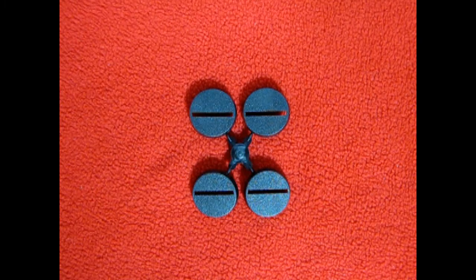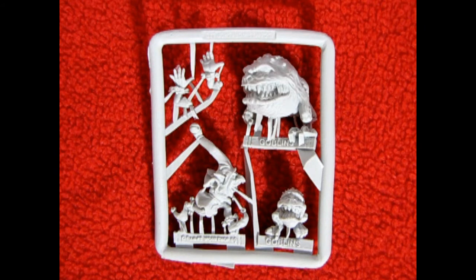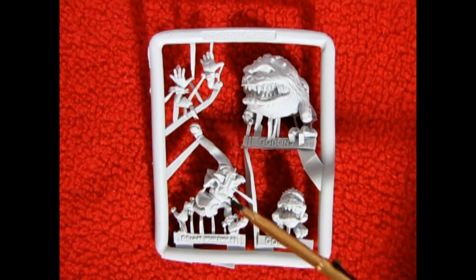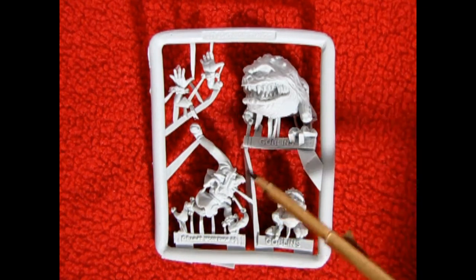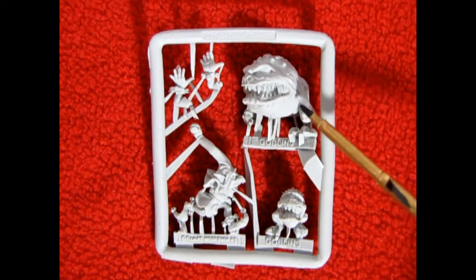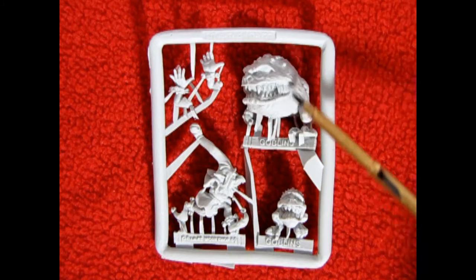Now included in the Chase are four round bases with slots in the middle. Here we have our parts tree which consists of three models. This is a fun set because the first one is supposed to be a little baby squig, then we have a goblin chasing the baby squig with his hands out ready to catch him, totally unaware of the big mama squig that's watching from behind.